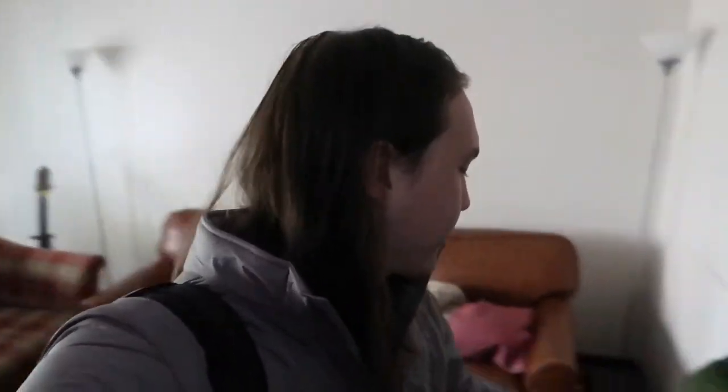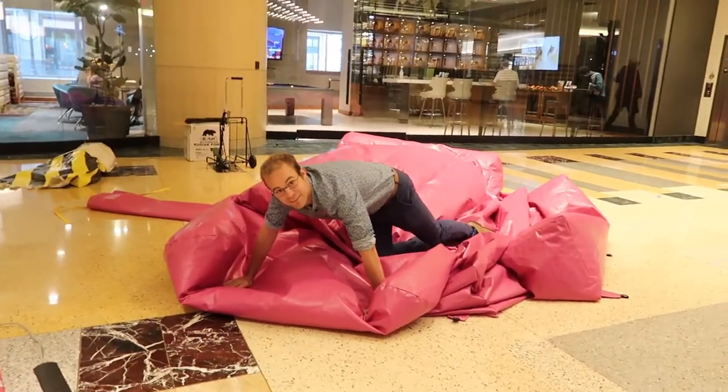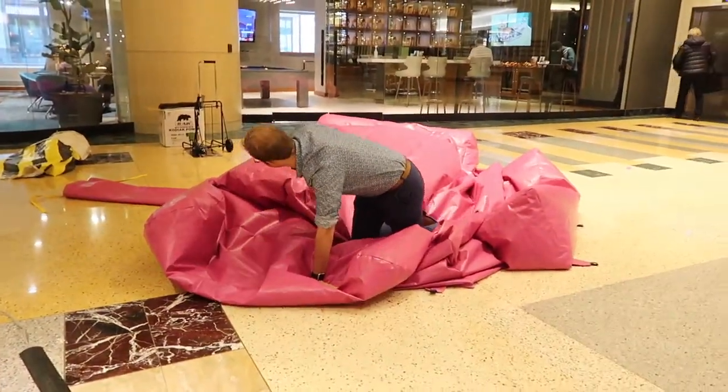Let's go blow up a chair. Done with the chair thing. That was the last day we're doing that, so we're done with that.